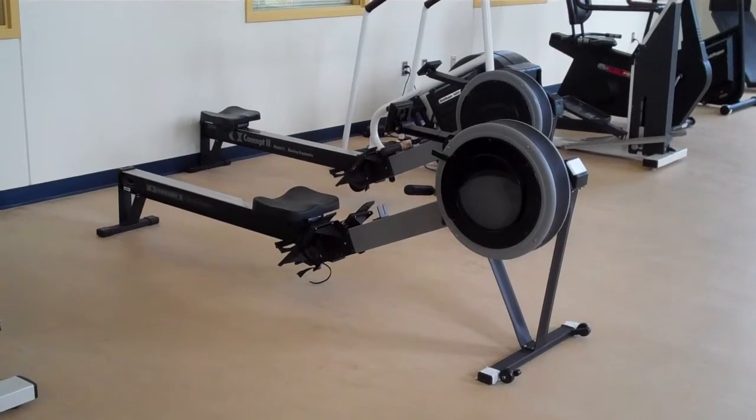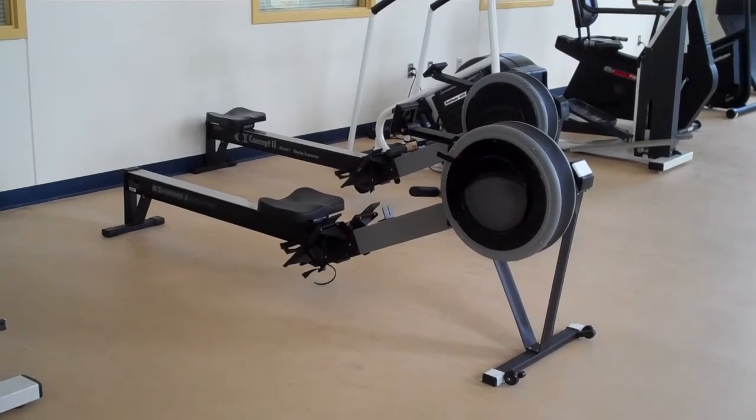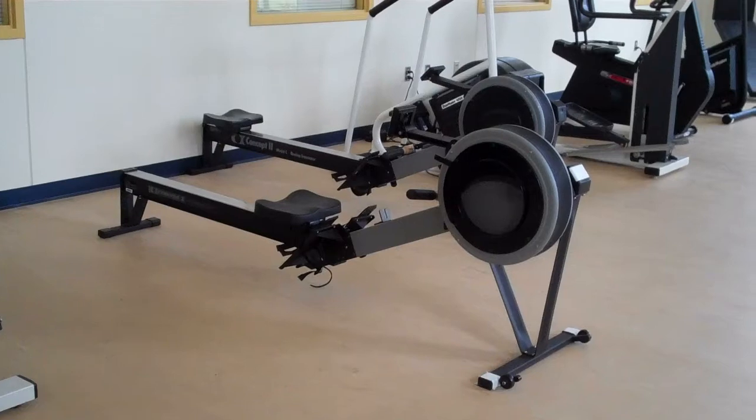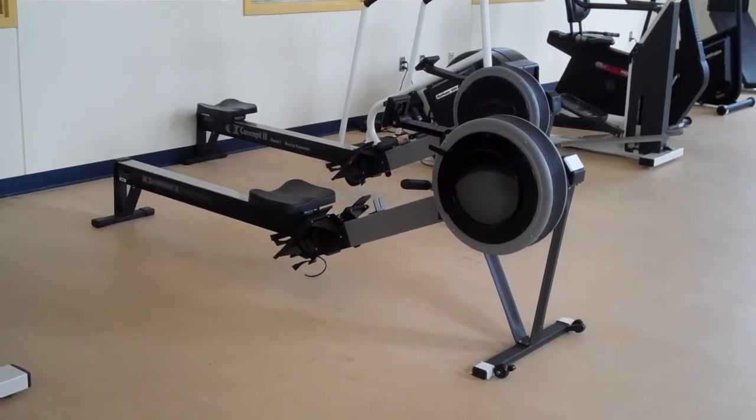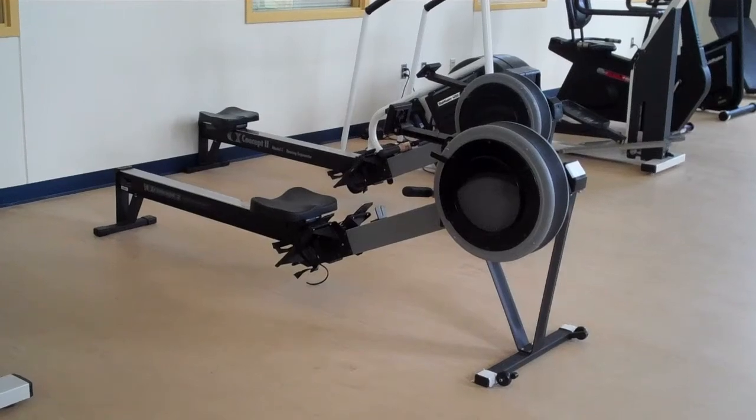Here we have our rowing machine, a piece of cardio equipment. This is great because it's non-impact — you're sitting and pushing with your legs while pulling with your arms. Our demonstrator will come in and show us how it's done.